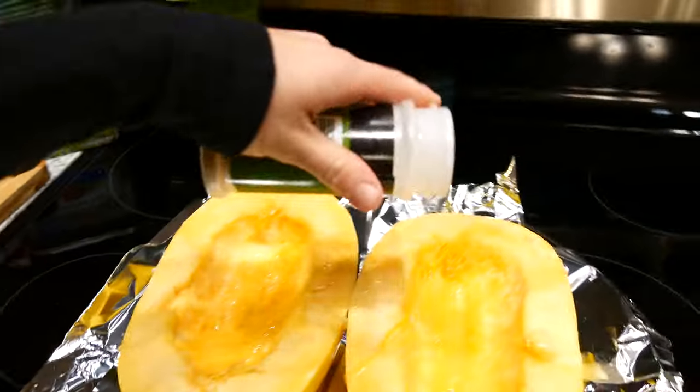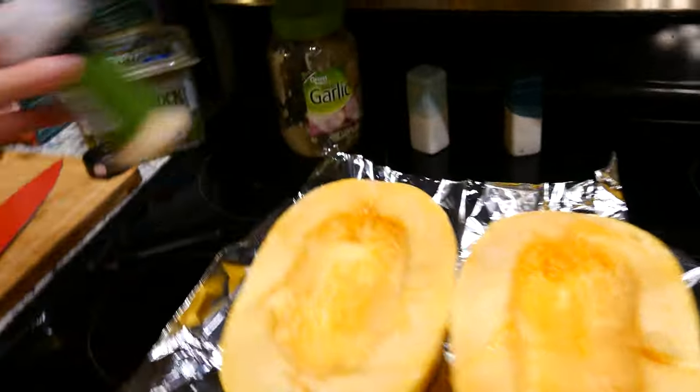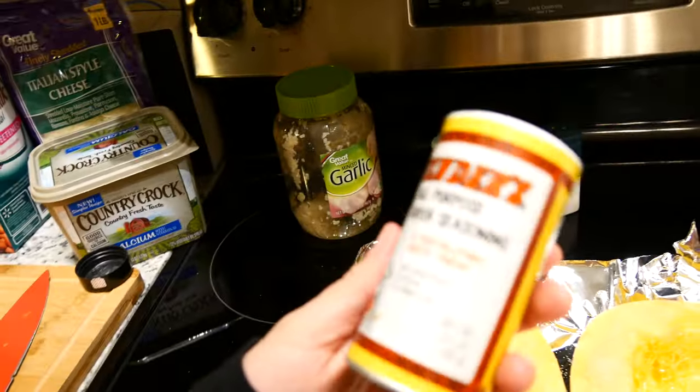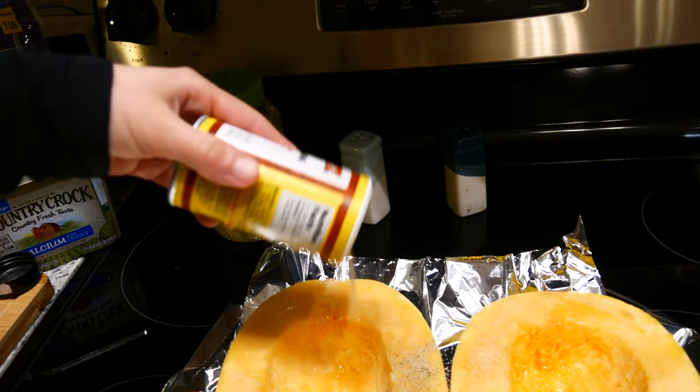I should have just gotten the tripod, but I'm trying to set this camera on things. I'm literally sitting on the butter container and my flour container. Anyway, the next thing you're gonna do is just sprinkle your squash with whatever seasonings you want. I'm gonna do a little bit of garlic powder and then a little bit of this Cavender seasoning — it's just a Greek seasoning, basically a bunch of pepper and different spices.